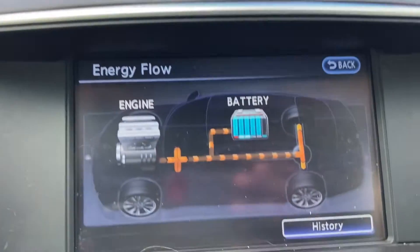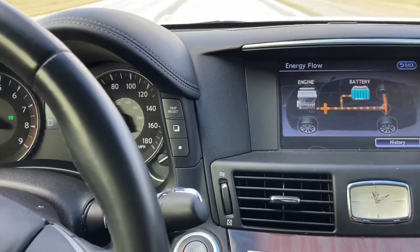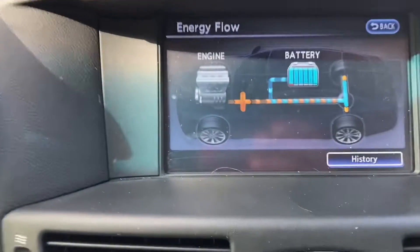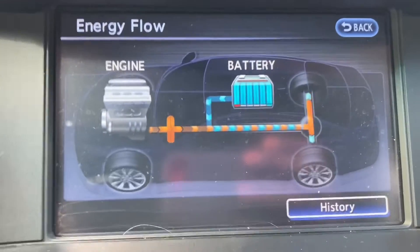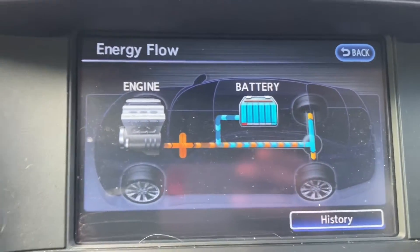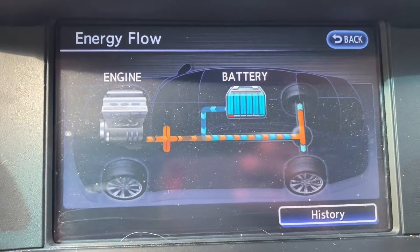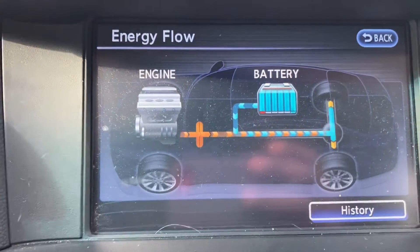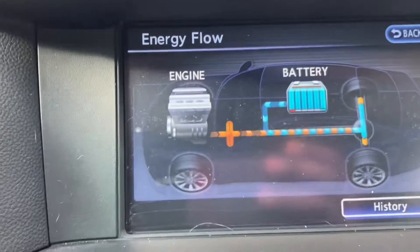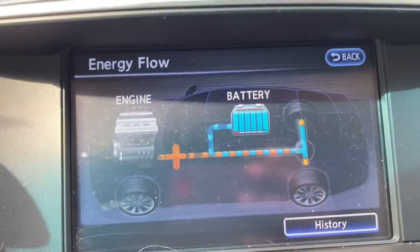Sometimes you can get combinations of both, like I explained earlier. If I get on the gas rather aggressively, both the gasoline engine and the battery are powering my rear axle. And if I time it right — when I get off the gas while the gasoline engine is still running — you can see a combination of both statuses, whereby the engine charges the battery and regenerative braking is happening simultaneously. It's very hard to catch, but there's a very brief occurrence of it.